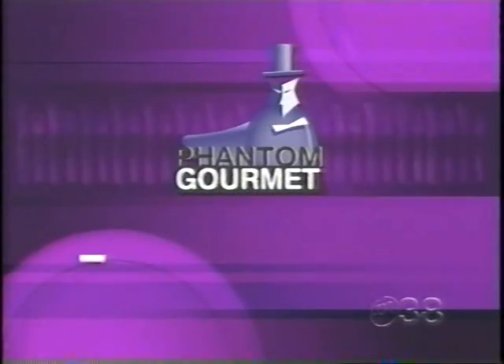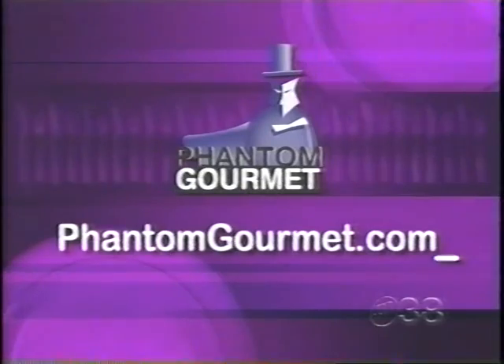To check out Phantom's Great Eights from fast food to fine dining, log on to phantomgourmet.com. You can sign up for the fan club to receive our weekly email newsletter, plus you'll be entered to win Dunkin' Donuts gift certificates.